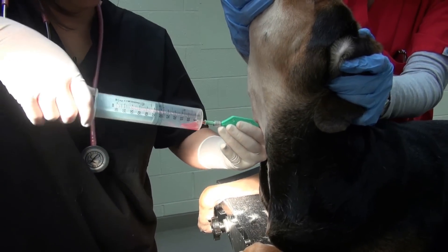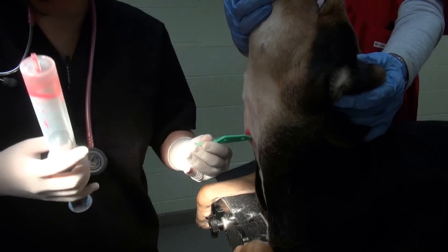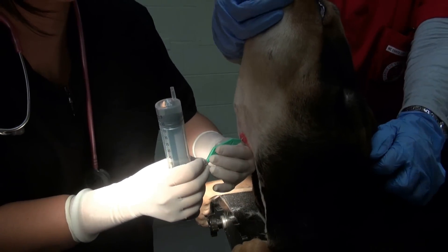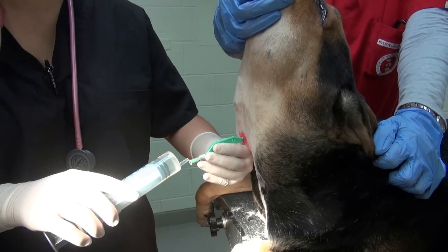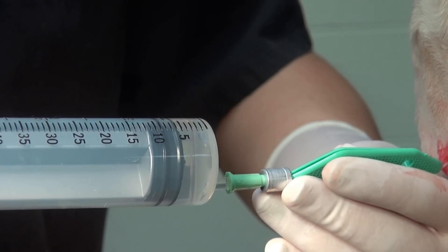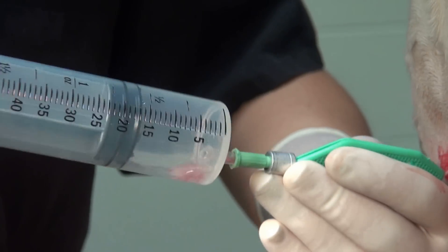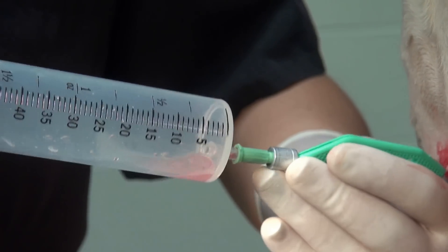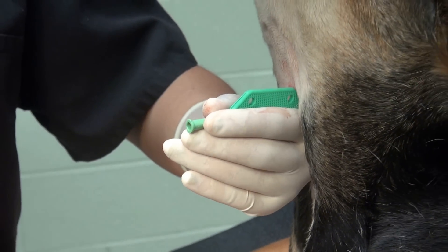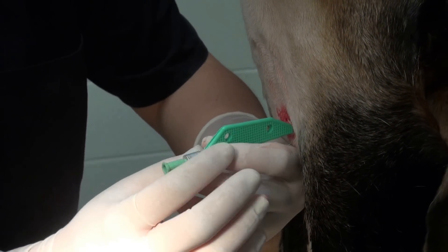Notice that the fluid here is bloody-looking — a consequence of the trauma from the initially misplaced needle. Eject the air from the syringe and then use the same syringe to aspirate again. You can also inject a second 5 ml aliquot of saline and immediately aspirate again. Getting blood-tinged fluid and air back in the sample confirms we are in the airway — we're aspirating from the lumen of the trachea.